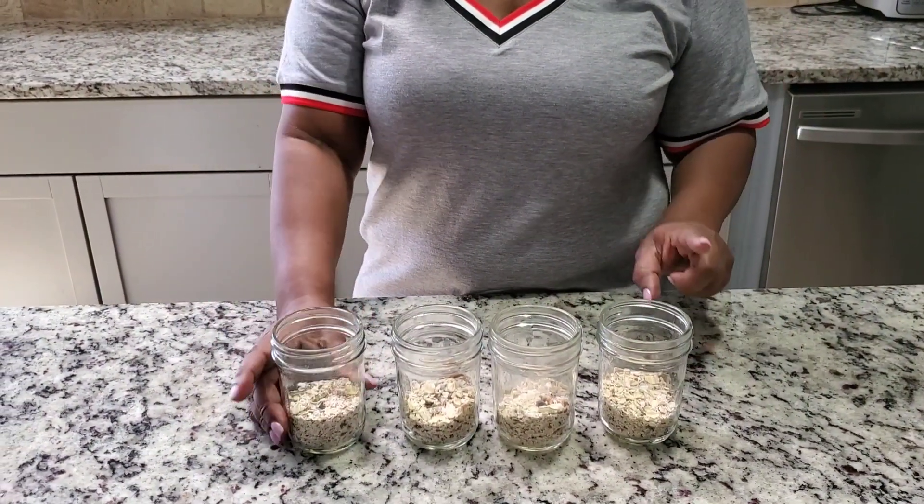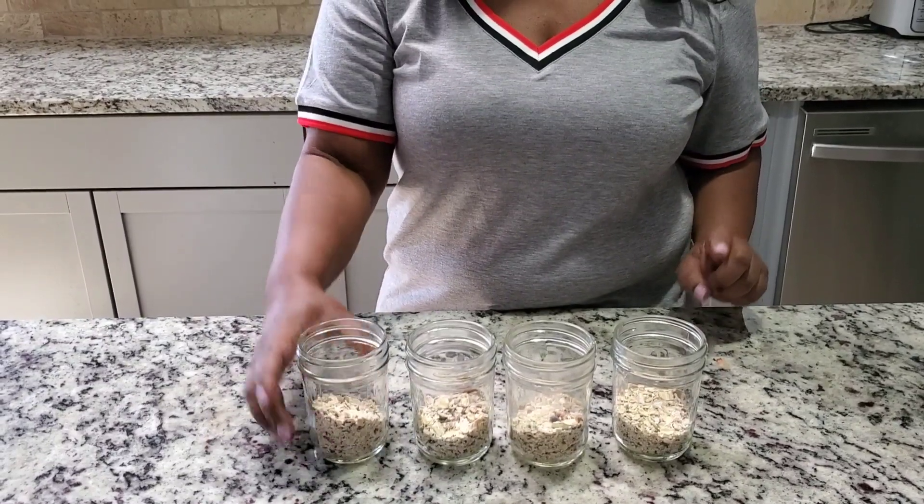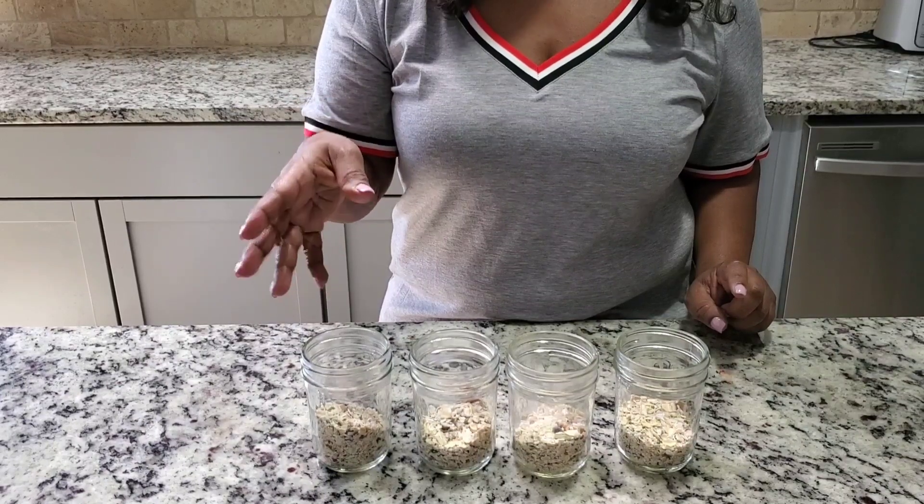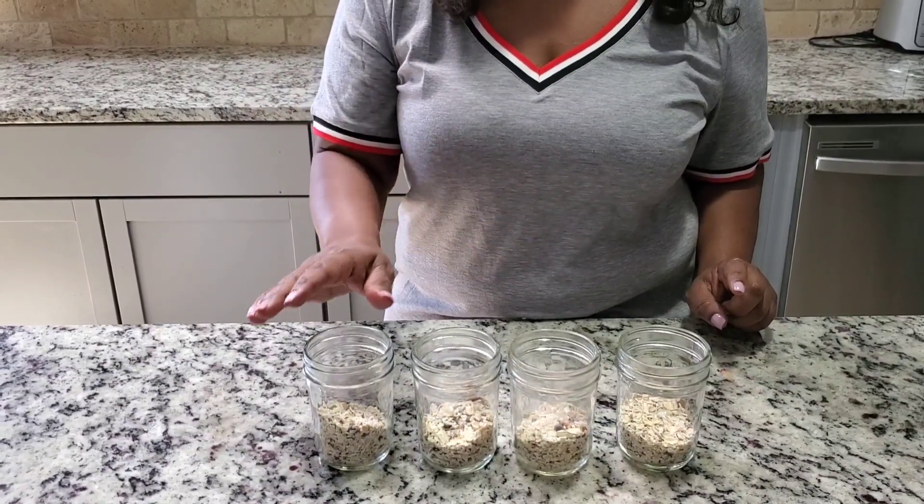The first breakfast is going to be my favorite and my kids' favorite — overnight oats. Overnight oats is so good and easy to make and meal prep. In this jar, I have one third cup of oats. I bought these oats from Costco — they have the nuts, chia seed, and everything you want in them. But any oats you have at home works. Now we're going to start making the jars.